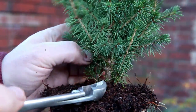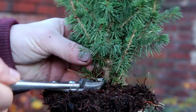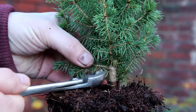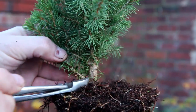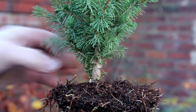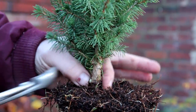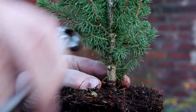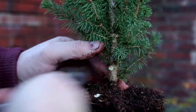So the first job for me is removing some of these lower branches. I don't need them, they're in the way, and I do want to have at least the basis of a trunk at the bottom, so I'll cut these back quite hard into the trunk like that.